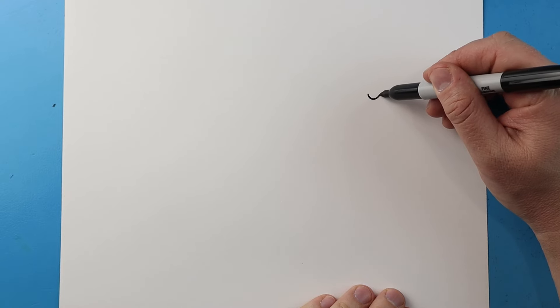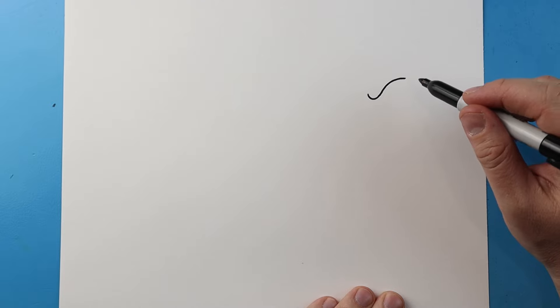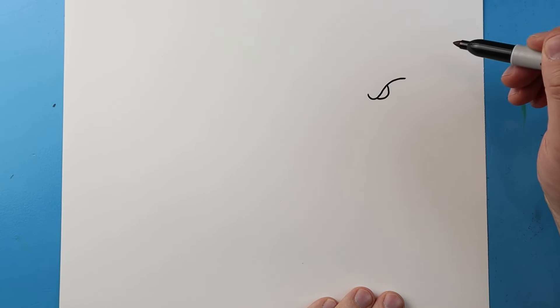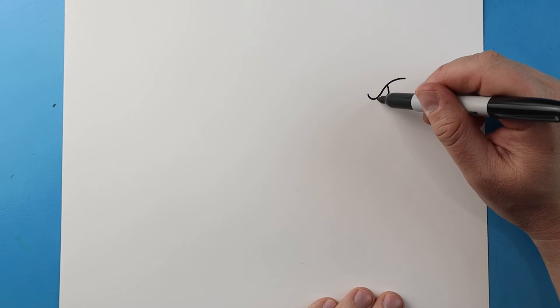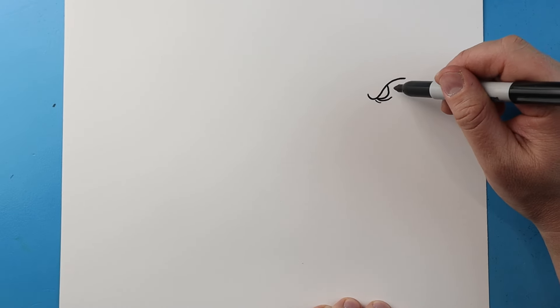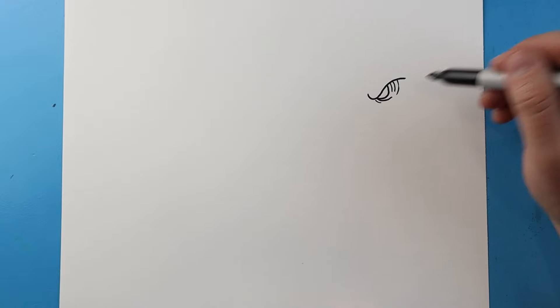Now to start off with our Skar King and Kong face-off, let's begin over here with Skar King. Let's start with the eyebrow. I'm going to begin by drawing a line that's just going to go down, then bring this up and then back here. Next I'm going to draw a line that goes down and then comes up. Then I'm going to make a couple lines right underneath here, and a couple little lines to make it look like there are some wrinkles.